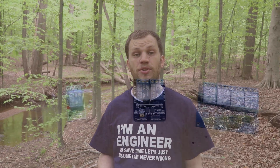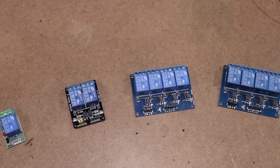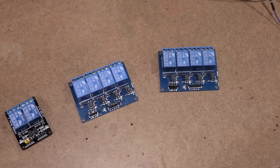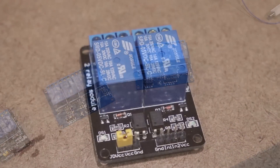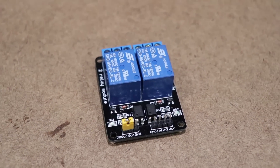I recommend getting ones like this that are soldered to a breakout board. You can get them as single relays, or some even come as two relays, four, or even eight relays all on one board. I'm going to use this board with two relays, even though I'm only going to use one of those channels. So let's get started.